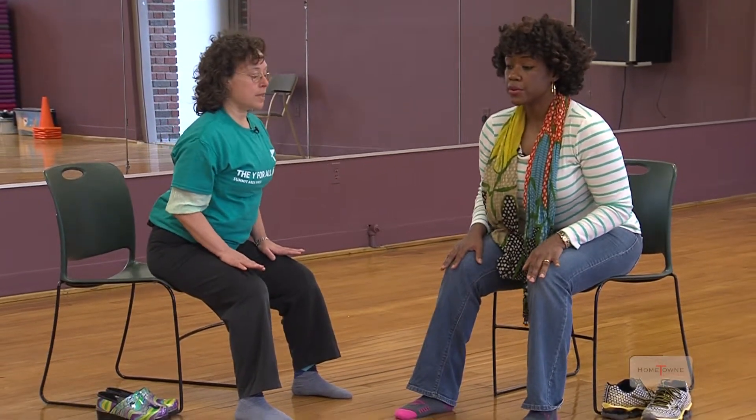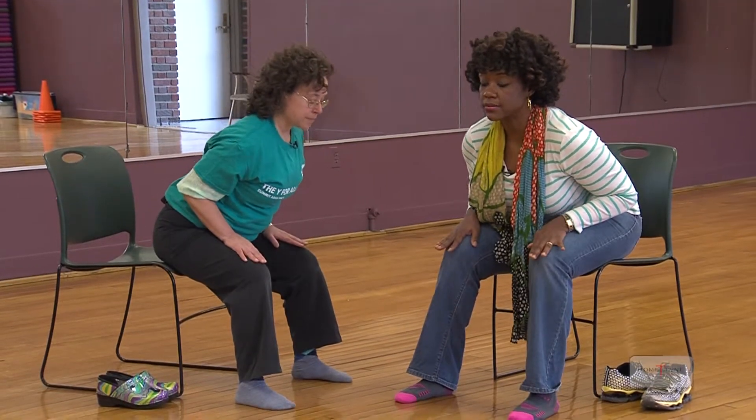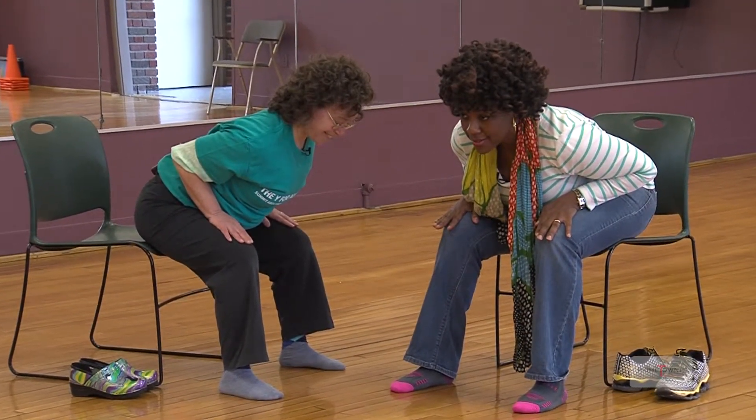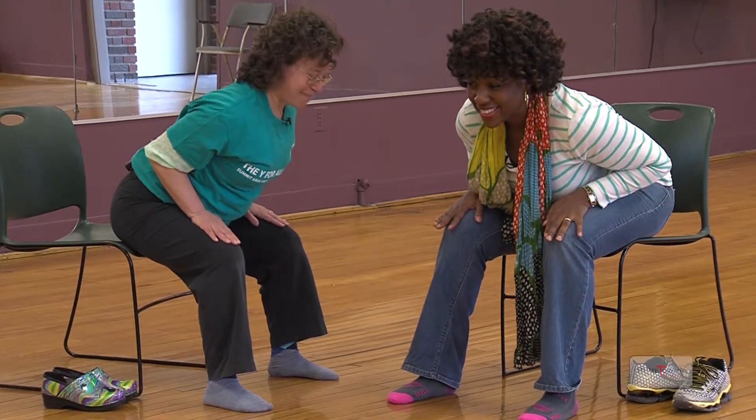Widen your stance a little bit. Inhale, lengthen your spine. Exhale, hinge forward — engage your belly and hinge at the hip. Breathe. And inhale back up.